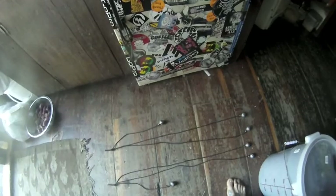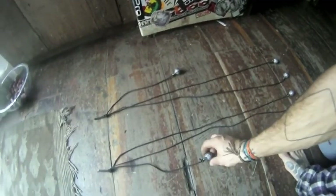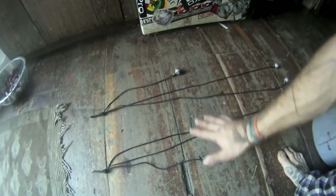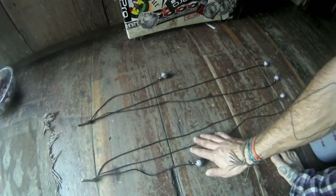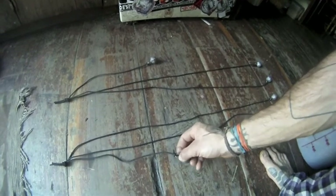Here you can see I've retrofitted my bolas. This originally was one bolas with six balls on it. I turned that into two bolas with three balls each, so this way I'm carrying around the same amount of weight but actually getting two shots instead of just one.